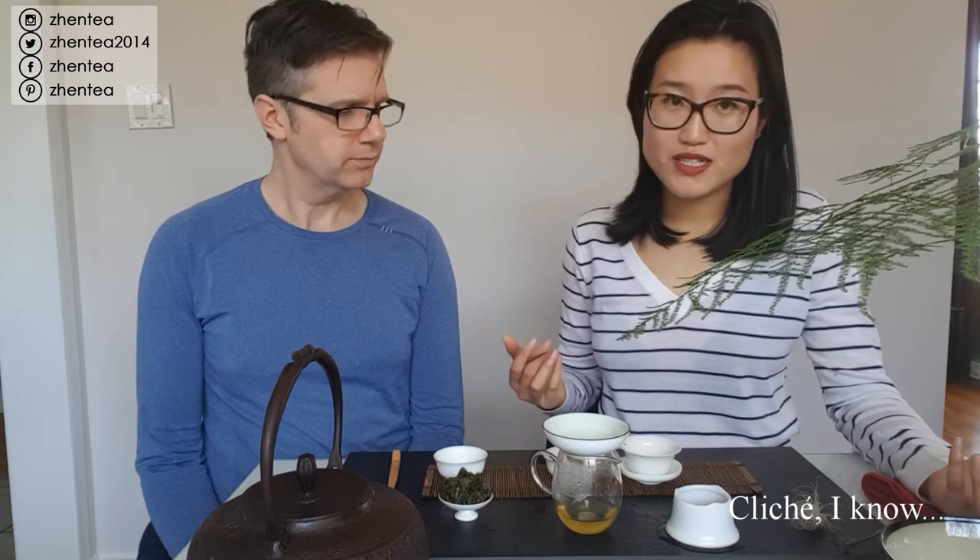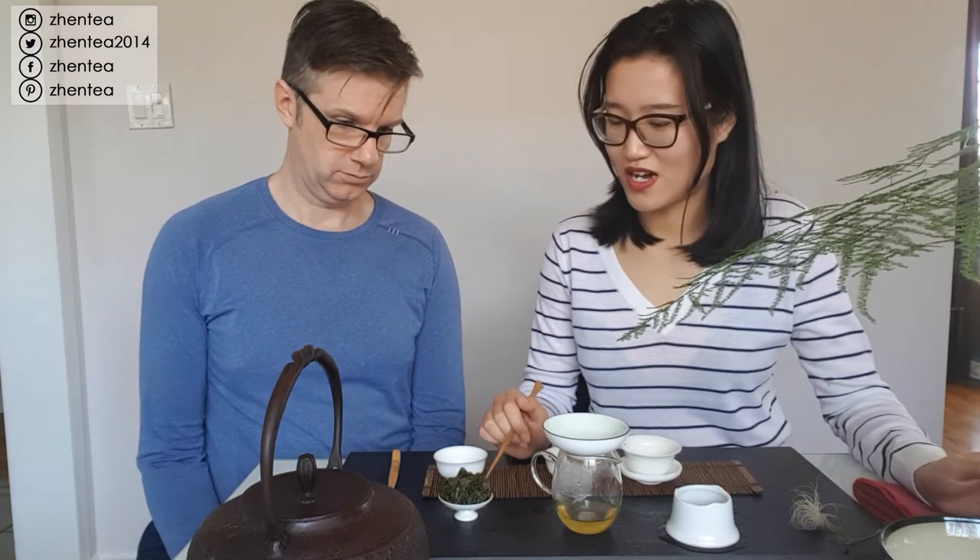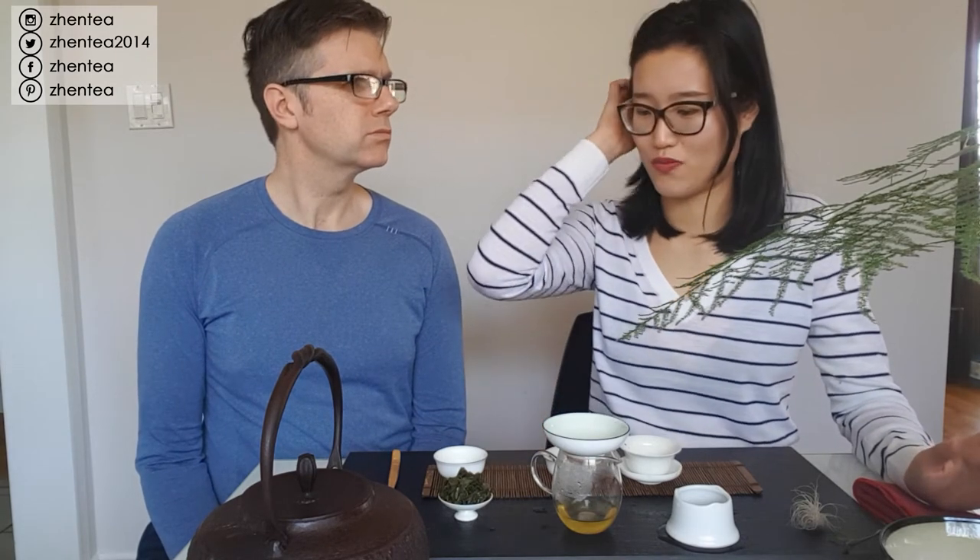We just met this producer and when we got the samples, they told us their family has a long history - over a hundred years of processing oolong - which still makes me feel hopeful that there might be some good ones. We were pretty specific that I'm looking for something more traditional, authentic, good taste, not just light aroma stuff. But this is one of the samples we got, supposedly the 'higher quality' one. If somebody calls this higher quality, I don't think I would pursue the producer to ask for better teas.